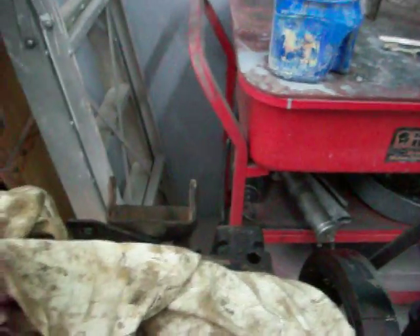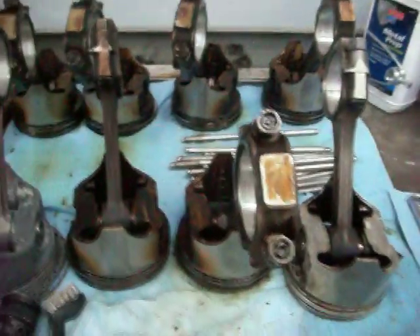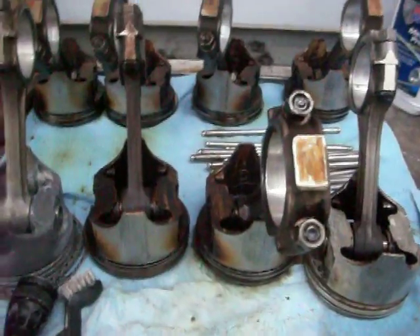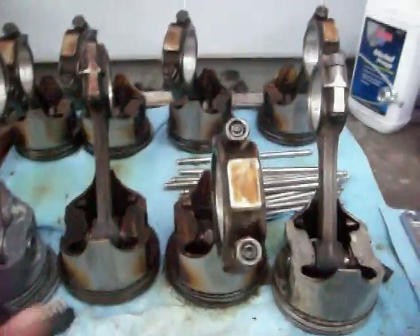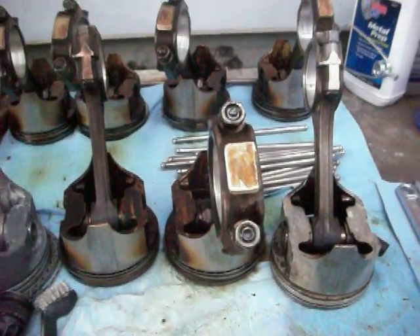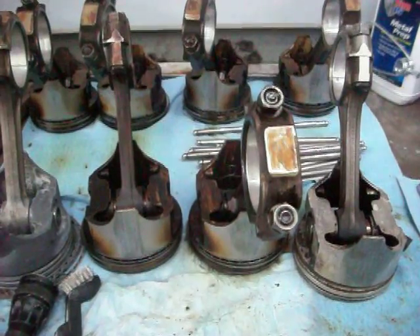That's all there is to measuring the crank — you have to do that to every journal, make sure of what the clearances are, and that way you'll have the knowledge to know what to do with the bearings. As far as measuring other stuff, when I get a chance I'll get to the rest of that. Thanks for watching, guys. Have a good one. Bye.